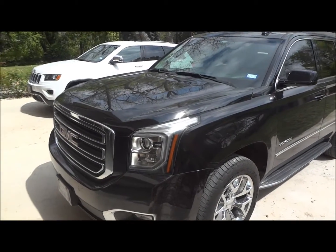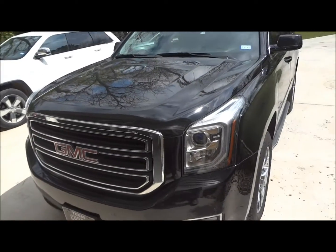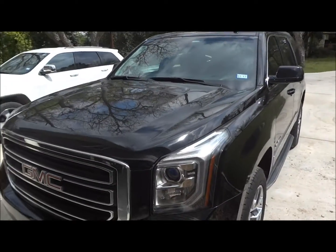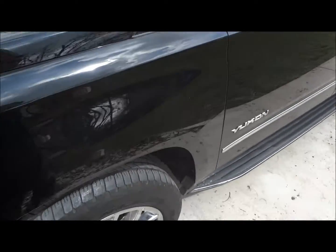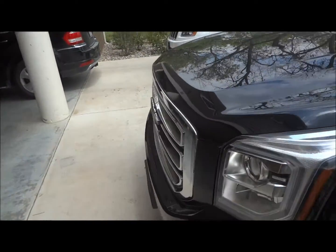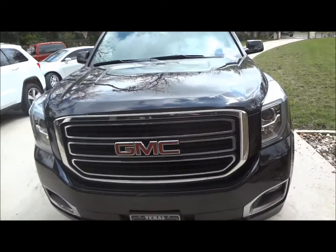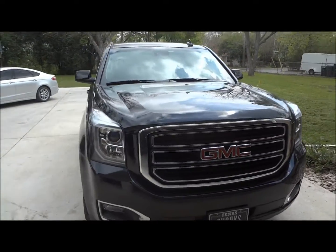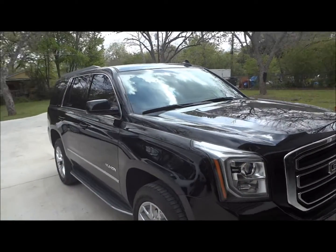Well hello YouTubers, how are you guys doing? For today's review, I'm proud to bring you this all-new 2015 GMC Yukon SLT. This is going to be a complete and in-depth review of the Yukon. We'll start the engine, show it off, go over some of the performance specifications, and show you many of the unique and interesting features that this vehicle has to offer. So we'll go ahead and get started by walking around the exterior.